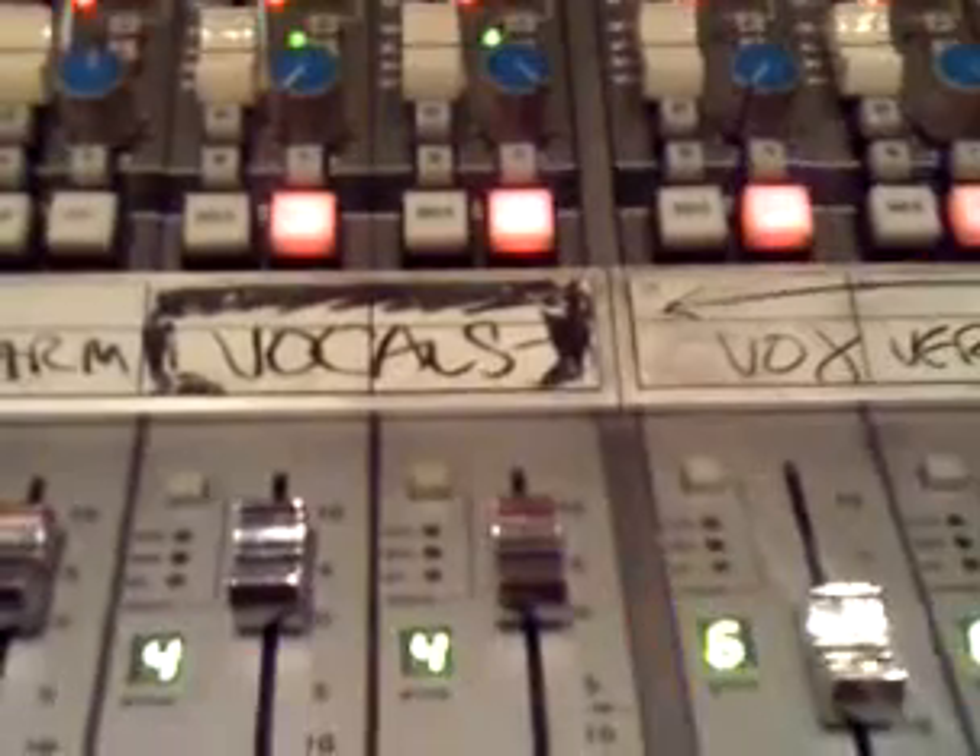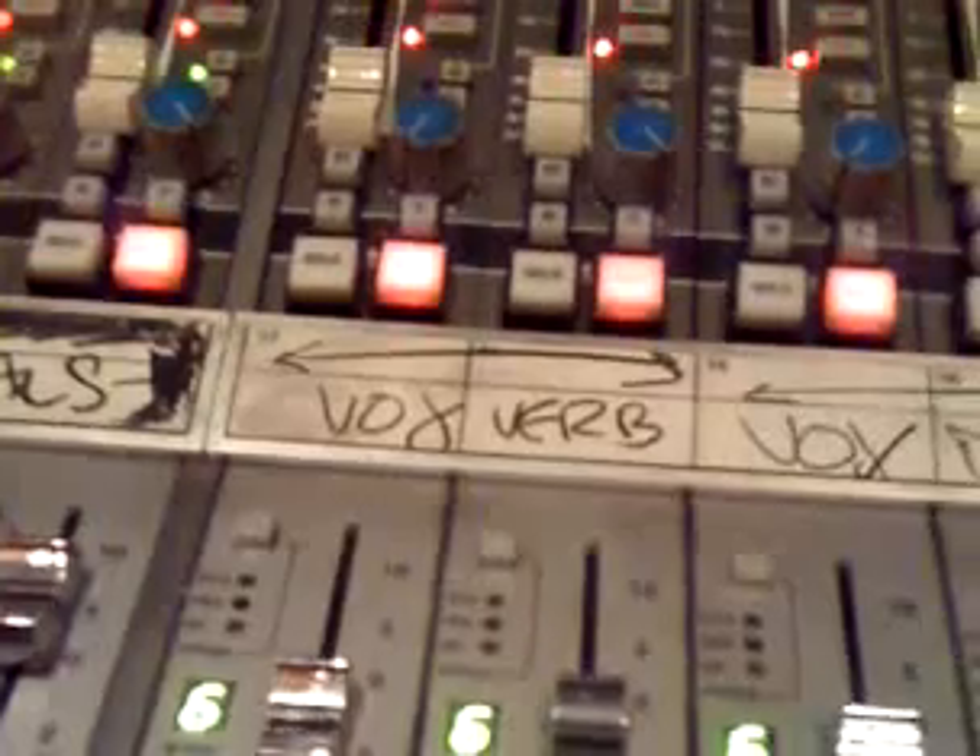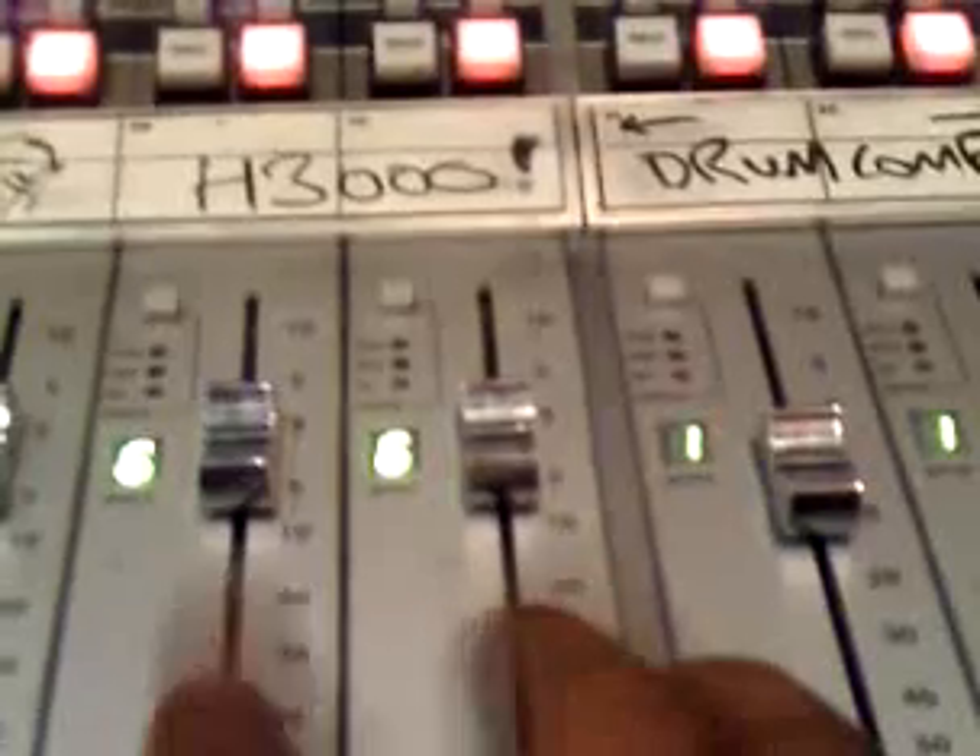Vocals are all compressed separately. They also hit this group right here, and the group is compressed as well. They've got a reverb — it's a Lexicon 960L. The delay is a PCM 91, the long delay is off the TC Electronics M1, and the H3000 just kicks in on the choruses and widens it up a little.